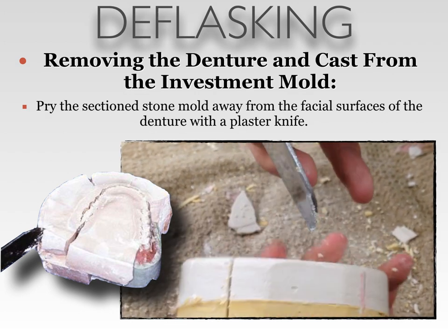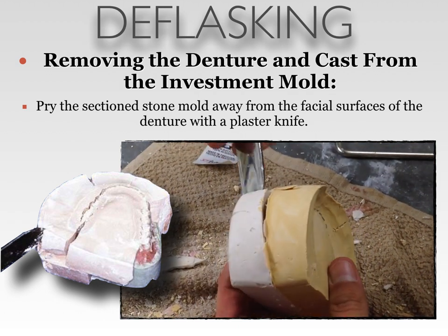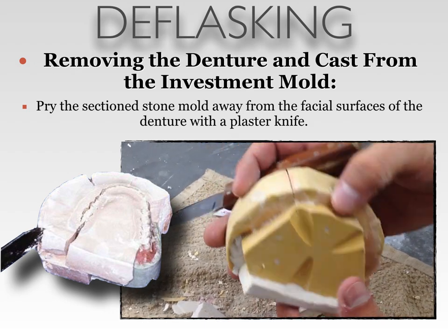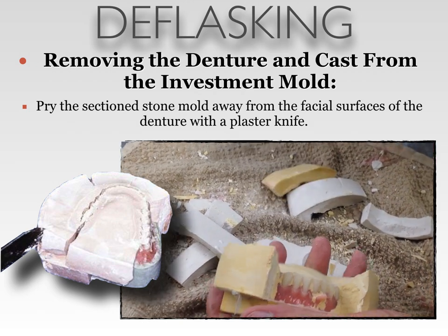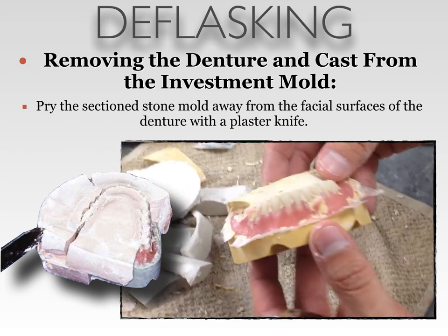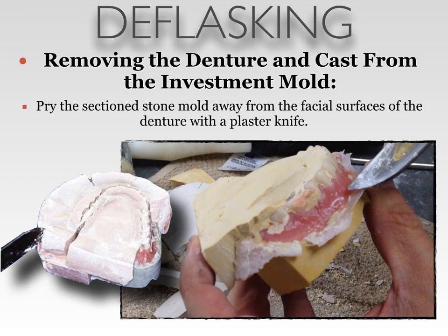Once the cuts have been made, you can pry the sectioned stone mold away from the facial surfaces of the denture with a plaster knife. If the cuts are not deep enough, this will be a very difficult task. Be sure to cut deep enough that the stone pries off, but not too deep that you have broken or cut into your denture. As the stone pries off of the denture, you can now see how well your flasking procedures were done. Any bubbles or stone stuck to the denture could have resulted from poor flasking or poor preparation during boil-out and preparation procedures.